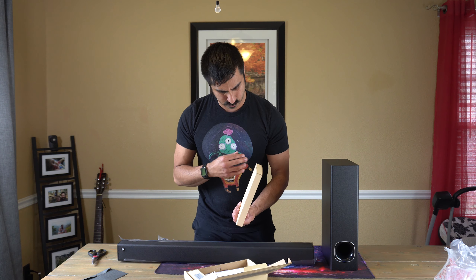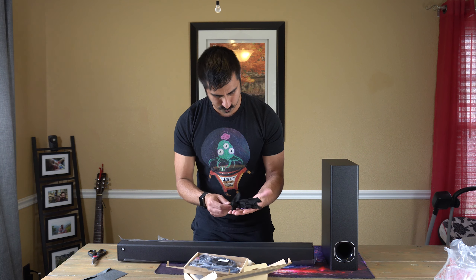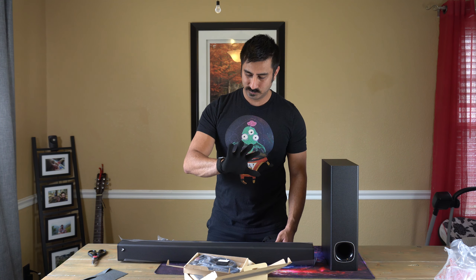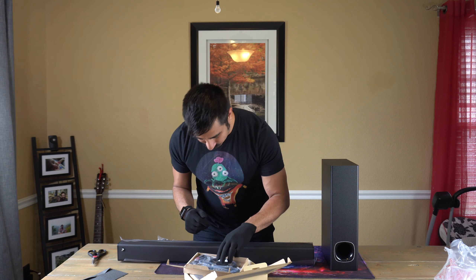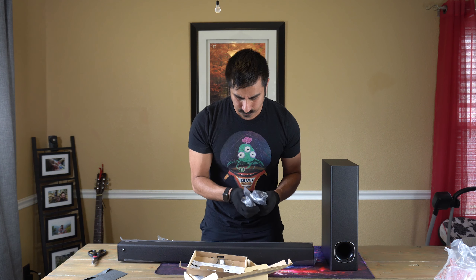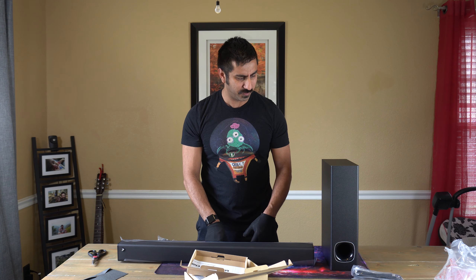Accessory box — let's get this opened up. Gloves! I'm guessing maybe to not get streaks on it. These look to be sticky foam pads, probably if it has to be propped up against something. HDMI, optical, and auxiliary cables are included. I use optical on my Vizio, and I like that it comes with that because I had to pay for the optical cable separately — this was five years ago. I paid around $150 to $200 for the soundbar and then had to spend another $20 to $25 for the optical cable.